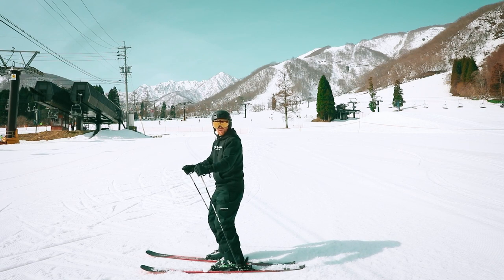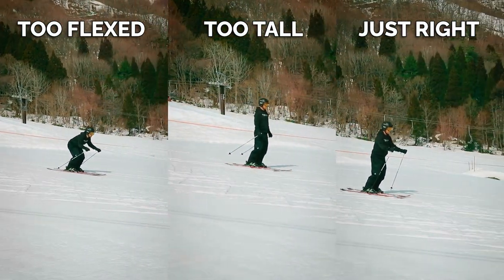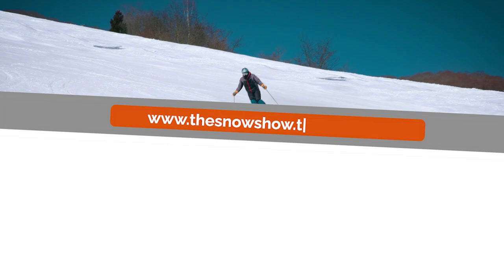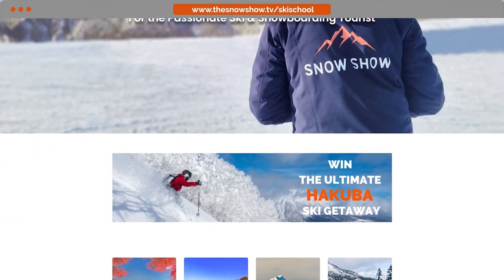Now we're going to show you skiing the three different styles: too flexed, too tall, and just right. For more great ski and snowboard lessons visit snowshow.tv/ski-school.